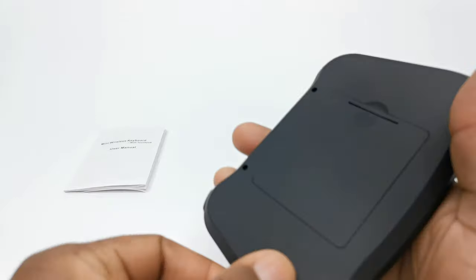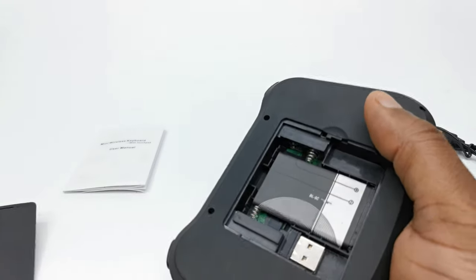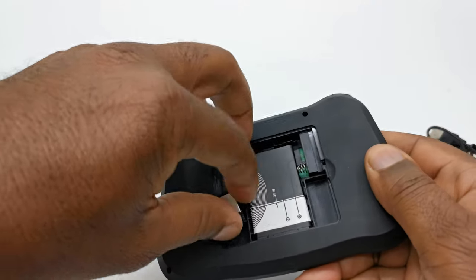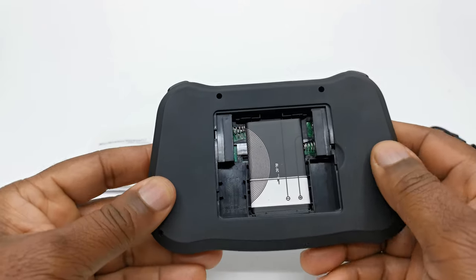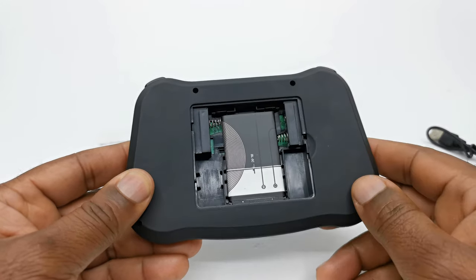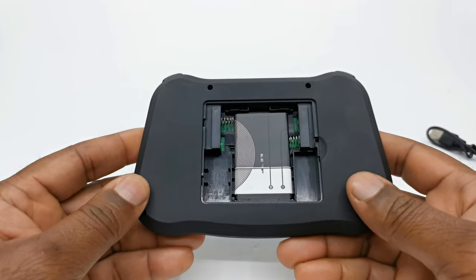To the back you have the compartment that houses the rechargeable battery and a slot for the wireless receiver dongle. They were also intuitive enough to include the option to use AAA batteries in the event that you cannot recharge the rechargeable battery or if it fails.